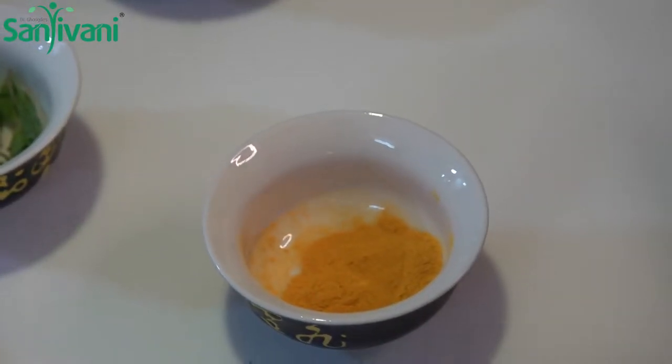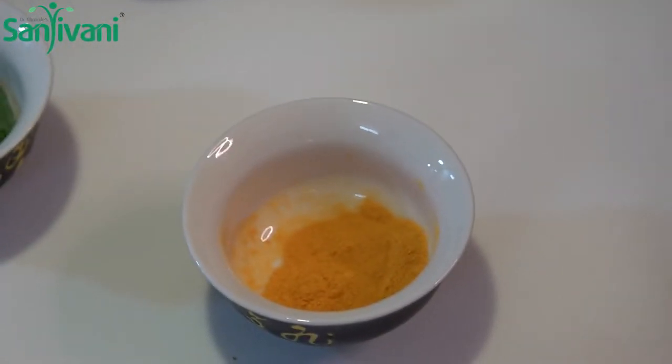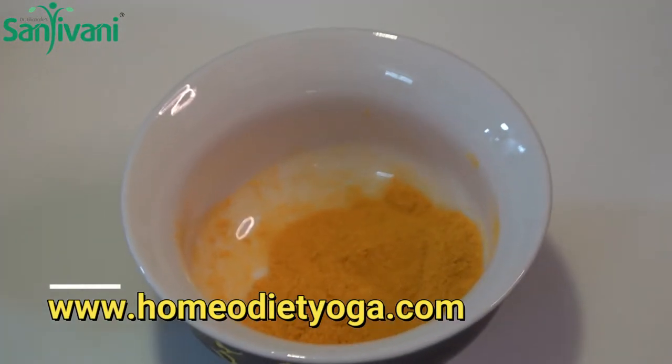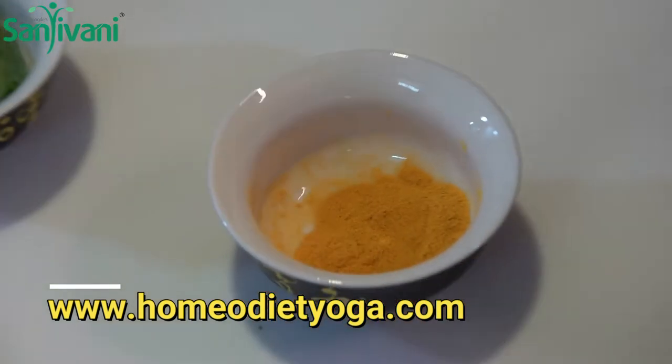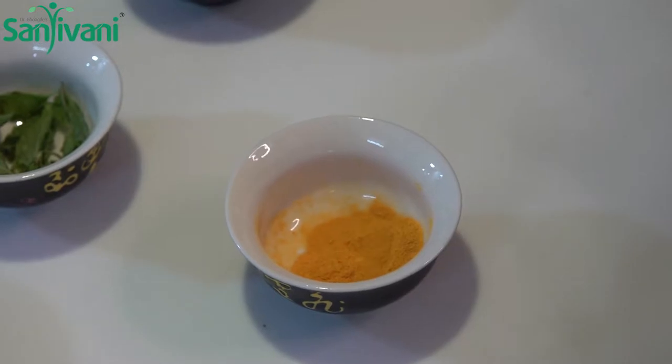Curcumin is anti-inflammatory, anti-viral, anti-mutagenic, anti-carcinogenic. You just name it and it has a beneficial effect on it.